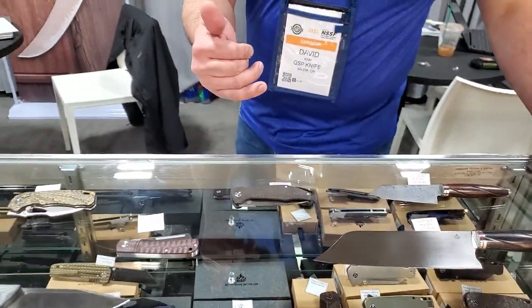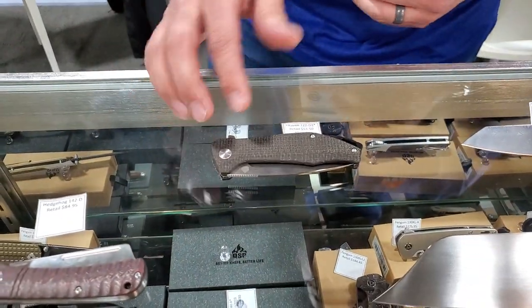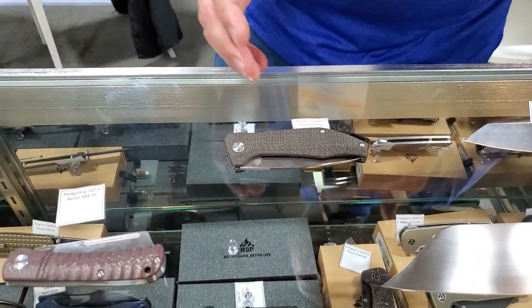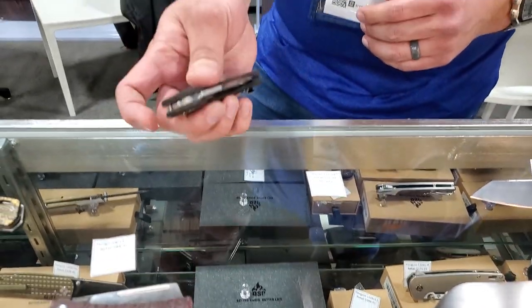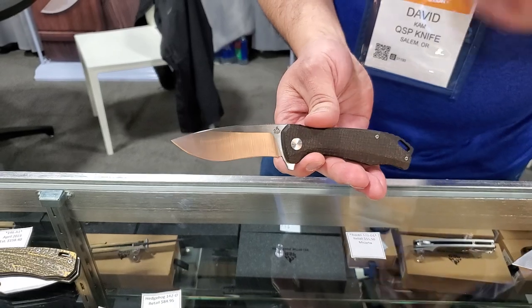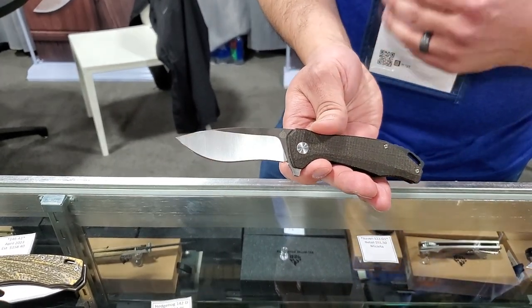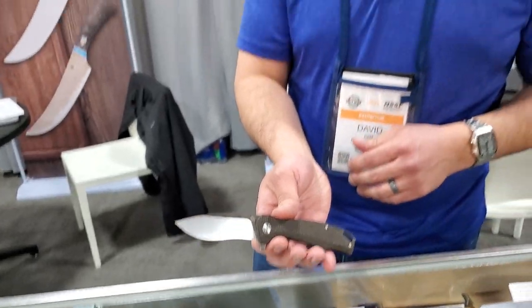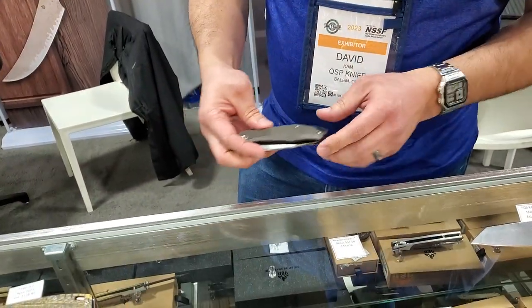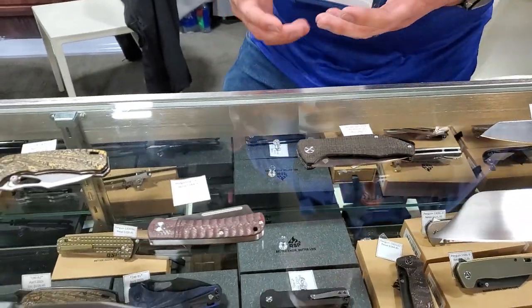The Raven has been around for a little bit but didn't have this material — it's more of a G10 handle. The Carter is going to be a nice addition with more of a cookery style blade shape. Some people shy away from it, but it does really well for cutting through material. Price point wise, you're looking at about $51 for that knife in D2 steel, so a really good setup.